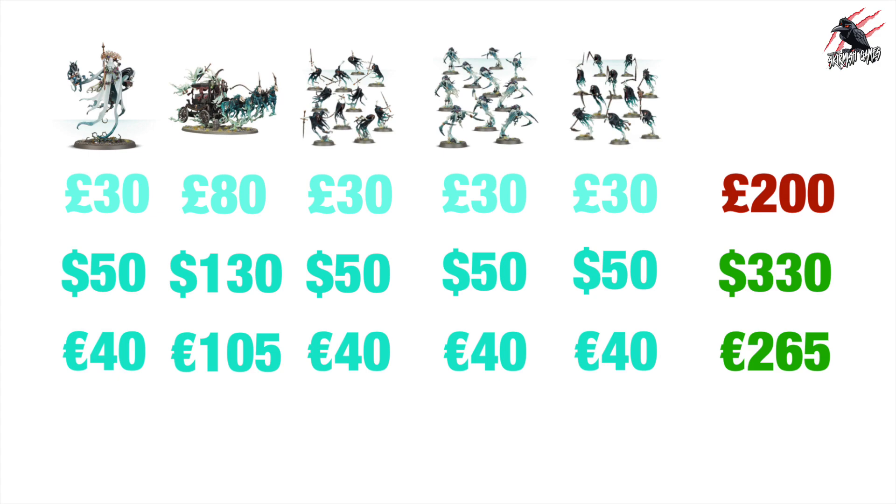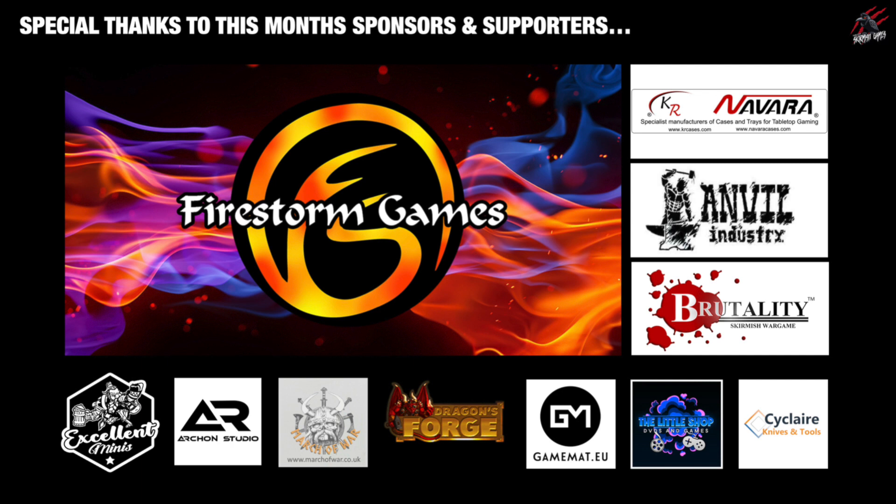Before we go on to the points I'd just like to say a big thanks to my sponsor Firestorm Games. I'll put a link to their website down below where you can go and save up to 20% on all your hobby products. We've also got a code coming later this week so you can save a bit extra, maybe in time for the Battleforce sets. It'd be awesome if you could check them out.